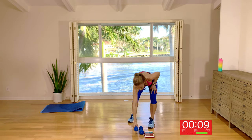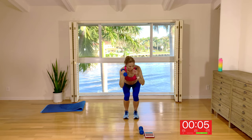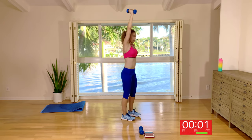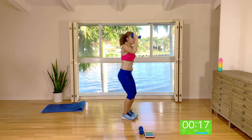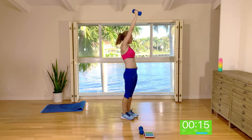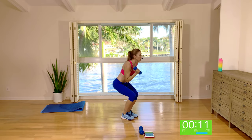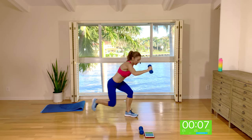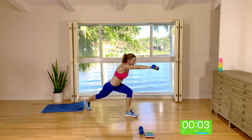Grab one hand weight — I'll show you the first move. Start with an overhead press, come down into a narrow squat, step back and push the arm up. Squat, step back, in, up — the arm is pushing out in front of you as you step the leg back. It's not a rear lunge; it's a step back, and we're moving at a quick pace coming into a narrow squat.